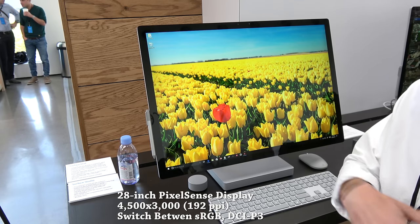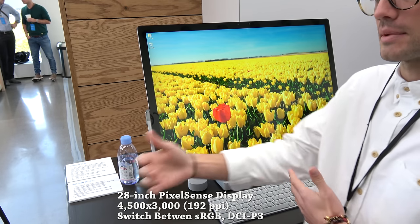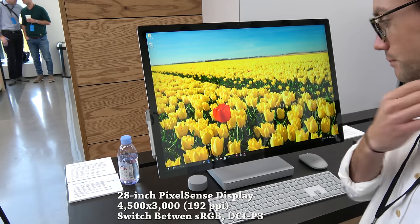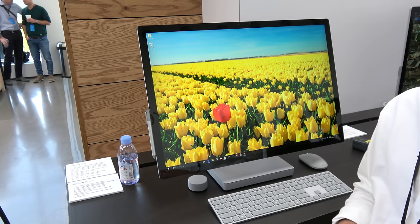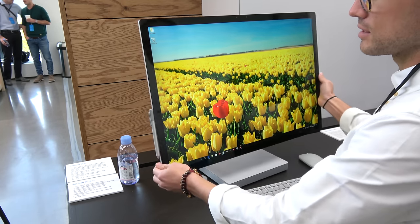The first thing you notice is the display — a 28-inch PixelSense display. The resolution is 4500 by 3000 with a PPI of 192. It's really vibrant. They call it a 4.5K display, so it's more than 4K in terms of resolution. It really looks fantastic and is great for working on and also viewing content.